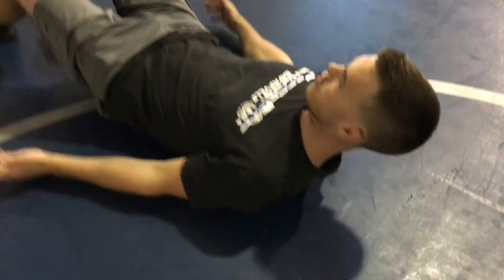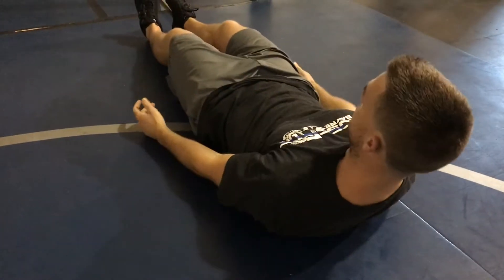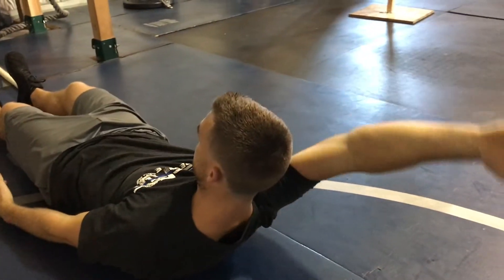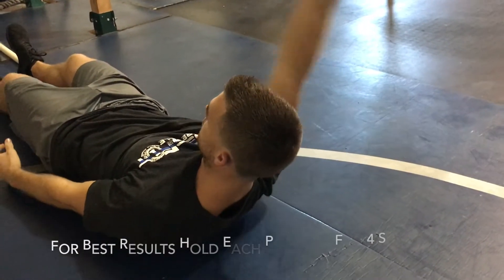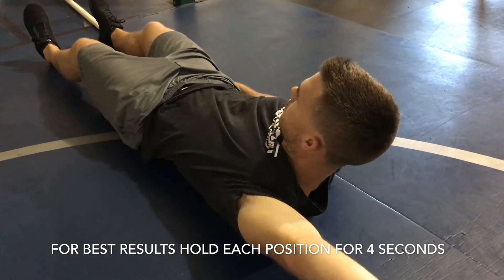A couple of important things to notice while you're laying on the ball in this position. We don't let our back arch — we do so by keeping our ribs and core really tight. Once we're in position, we're going to reach one arm overhead at a time: right arm first, then left.